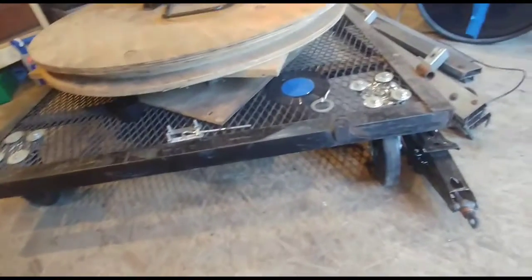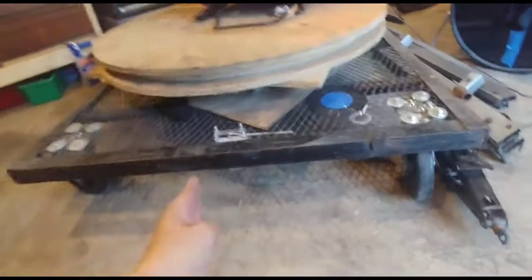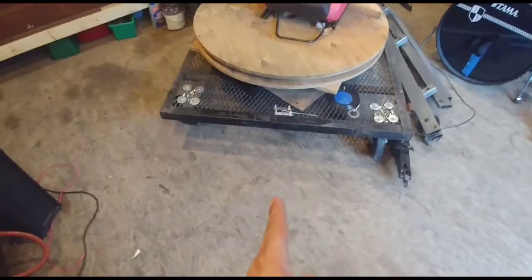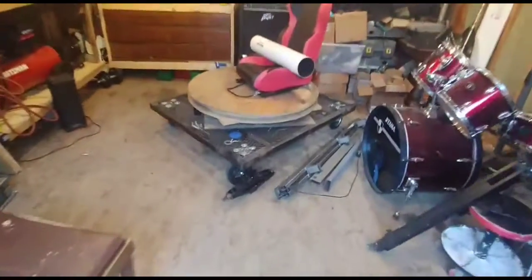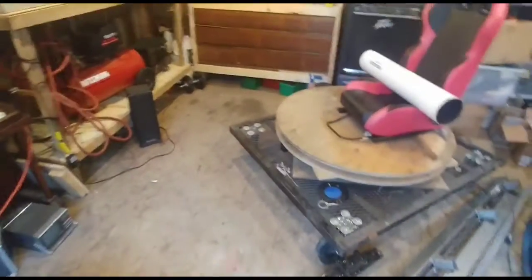These front wheels are actually going to go away. I'm going to weld the tongue so the tongue is going to come out so I can put it on my Yamaha Rhino to move it around the yard or to put it up on my trailer. It's going to have a tongue that comes out with a trailer hitch, reinforced.